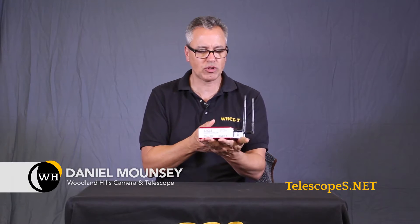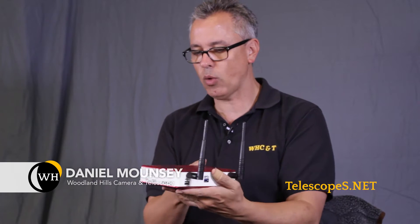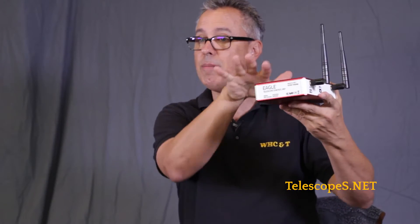Ladies and gentlemen, welcome to Telescopes.net. My name is Daniel Mouncey, a.k.a. Dr. D. Check this out — we have a complete Wi-Fi system built into this thing. That means that instead of having a big laptop computer, you can keep this thing self-contained, independent from everything else. You don't have to have an additional tablet or laptop computer. You just put this on the telescope.